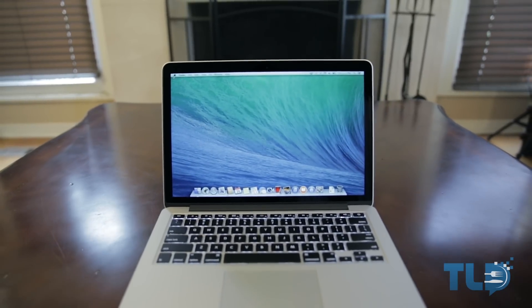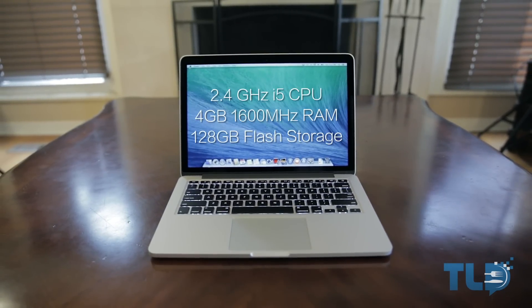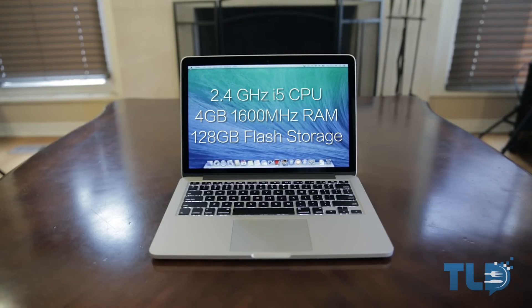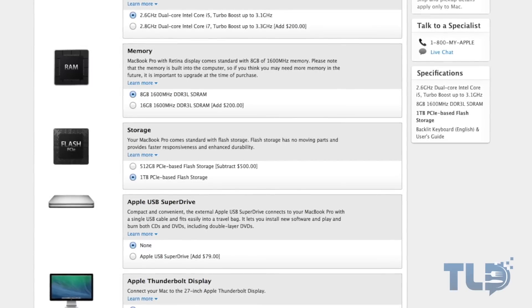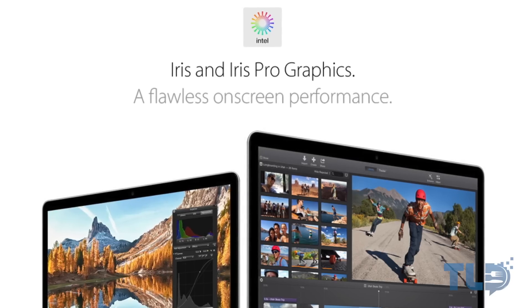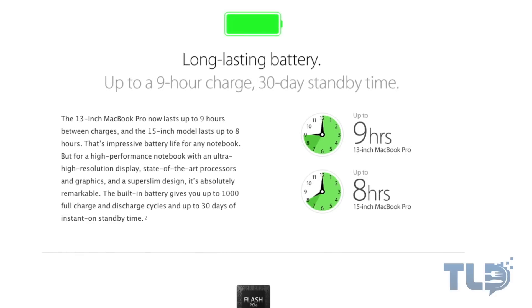The model I'm looking at here is the baseline model, configured with a Haswell-based 2.4 GHz dual-core i5 CPU, 4 gigs of RAM, 128 gigabytes of PCI Express storage — which you can configure up to 1 terabyte, though that will punch your wallet in the face. You also get Intel Iris integrated graphics, and Apple is claiming 9 hours of battery life, which I will investigate and report back on in the full review.